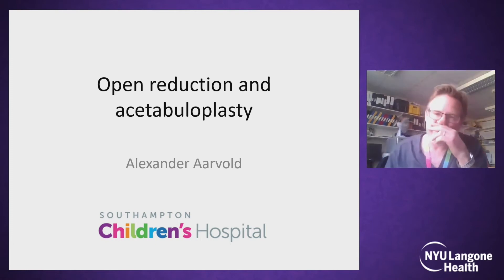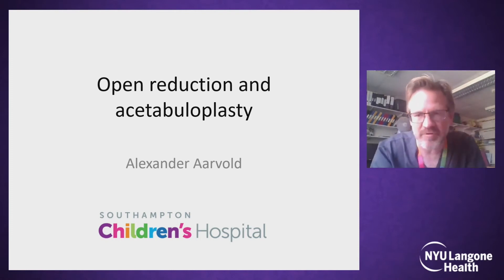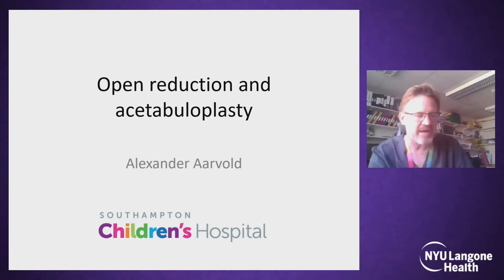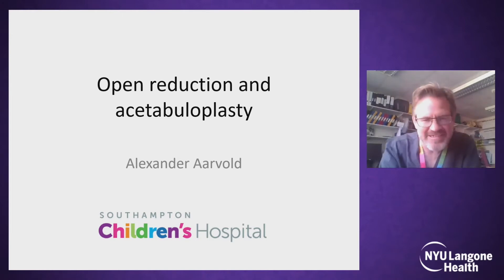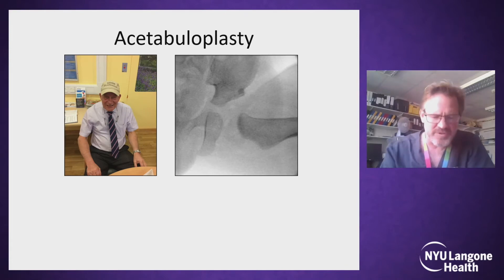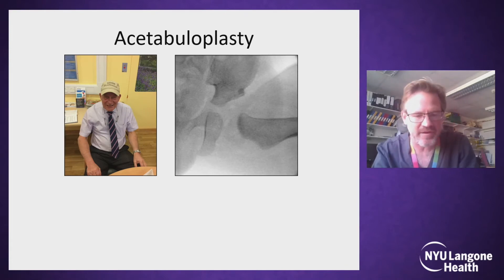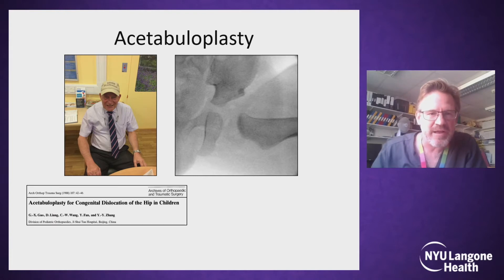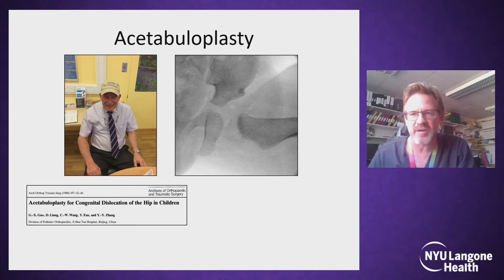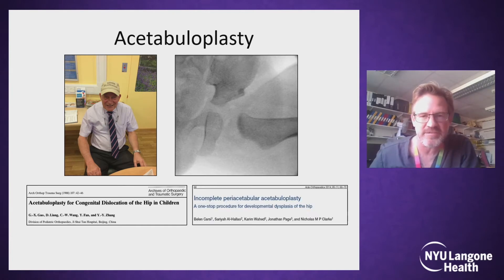Good day. The acetabuloplasty is a simple procedure designed to stimulate the growth of a dysplastic acetabulum, and it is performed alongside an open reduction. It takes less time to perform than it will for me to give this talk. The procedure was developed by my predecessor in Southampton, Nick Clark, who many of you may know, and it was actually based on an acetabuloplasty described in Beijing in the 1980s.